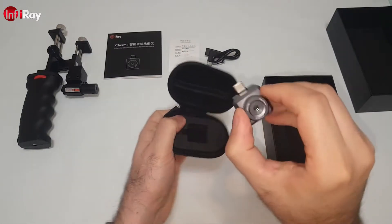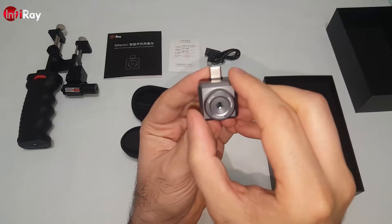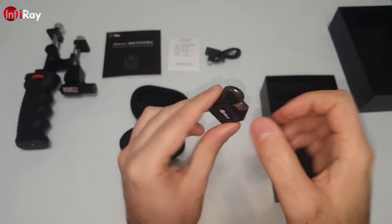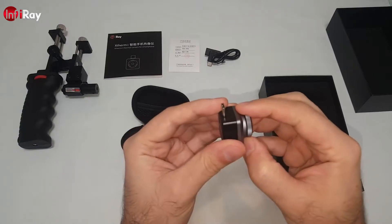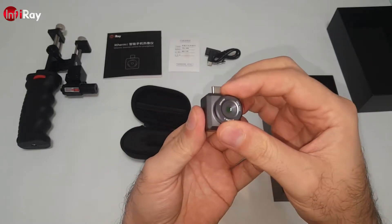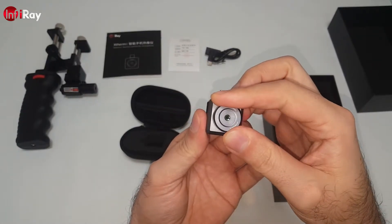This is the T2L. The body is constructed of metal — no plastic. Feels very good. The focus ring has a very nice resistance.